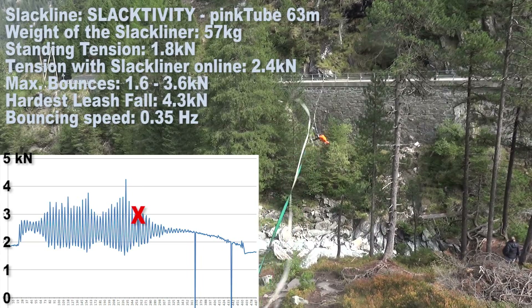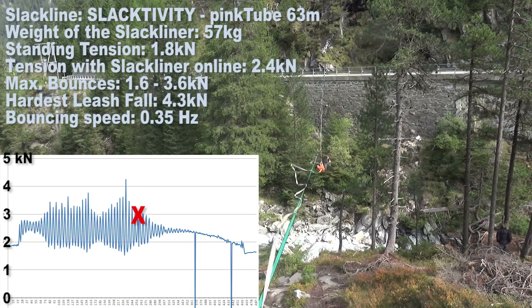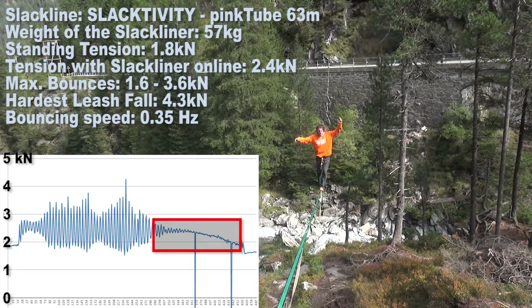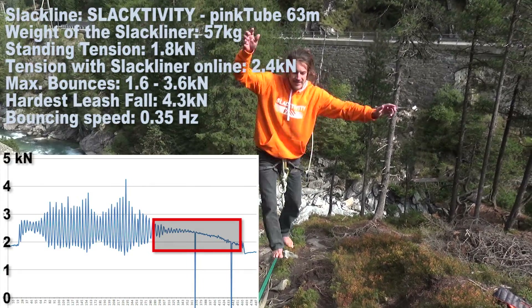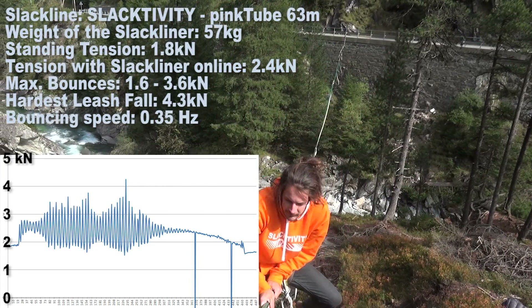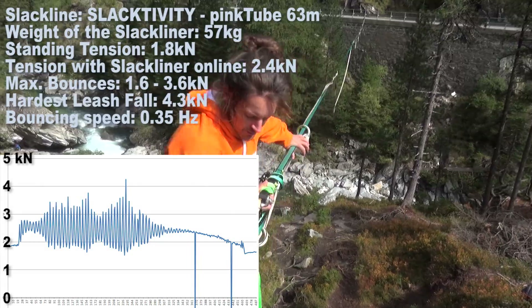The forces in the line are highest when the slackliner is in the middle. Here you can see how the force is decreasing while the slackliner gets closer to the anchor point. The two peaks to zero can be ignored — they are just occurring because the Bluetooth connection got lost for a split second.